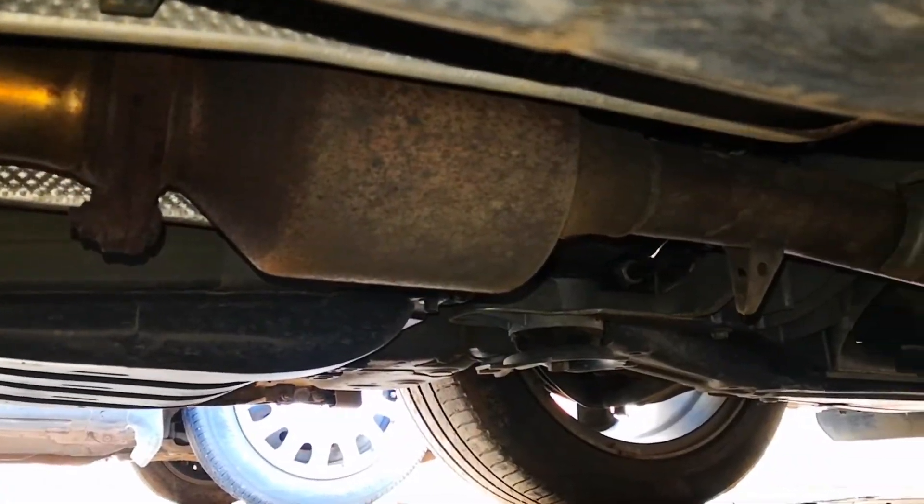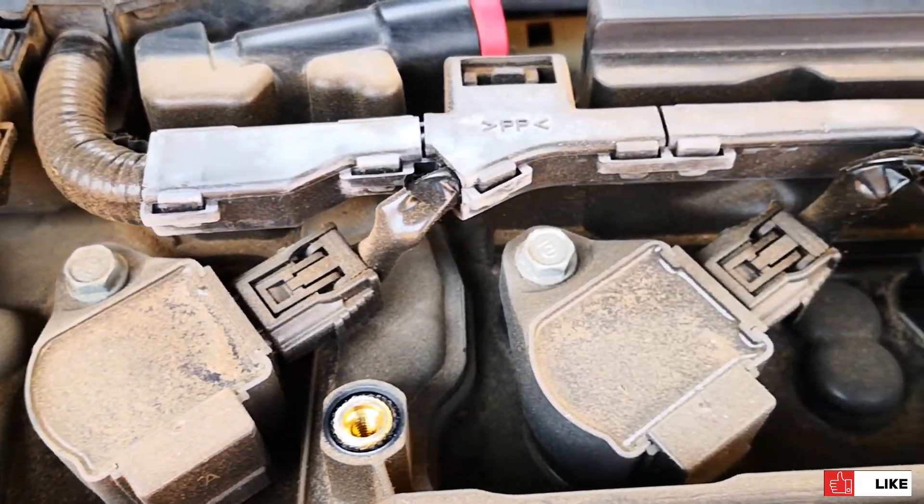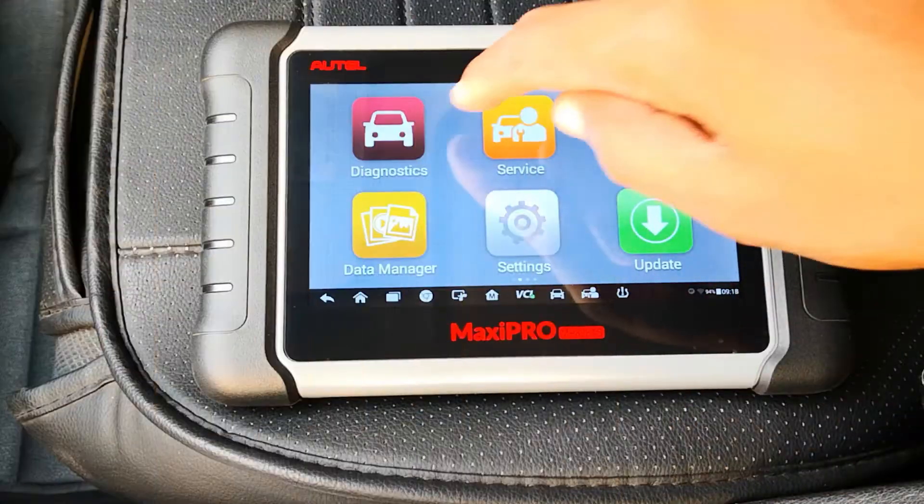Clogged catalytic converter and other exhaust restrictions, a knock sensor that is going out, worn ignition coils, clogged air filter, and so on and so forth. So let's get started.